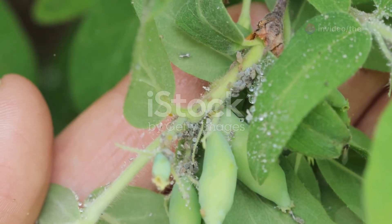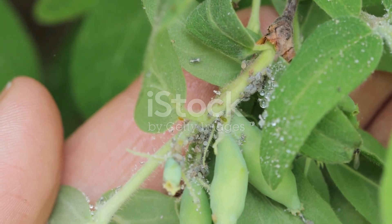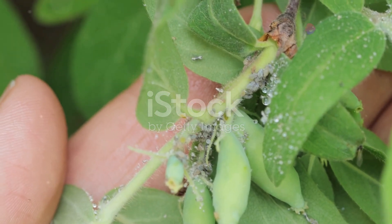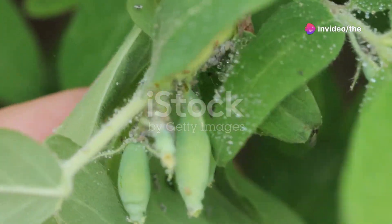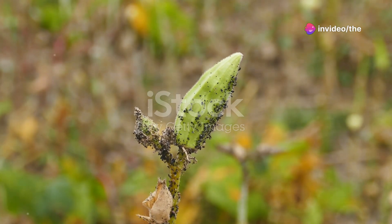Keep an eye out for common pests and diseases. Aphids, cucumber beetles, and powdery mildew can all affect cucumber plants. Inspect your plants regularly and use organic or chemical treatments as necessary to keep them healthy.